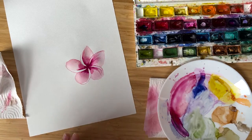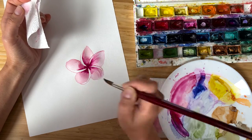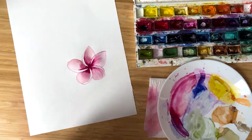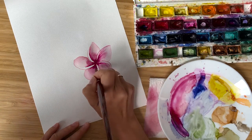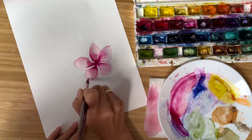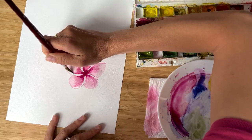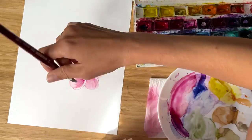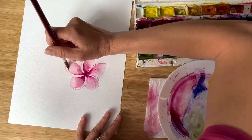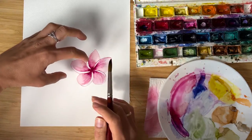I drag out the color with a clean and dry brush. Don't forget to clean your brush after a few strokes — clean and dry it again, otherwise it will bring unnecessary color and dirt into the painting. Always move along the shape of the petal, which is a little bit round, and your moves should also be round.